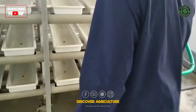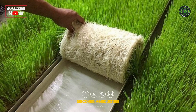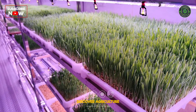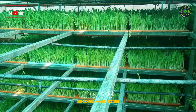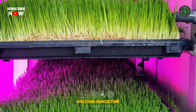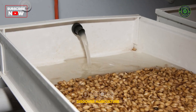You can purchase a commercial hydroponic fodder system or build your own. The basic setup includes growing trays or racks, a water supply system with sprayers or misters, a drainage system to remove excess water, artificial lighting if natural light is insufficient, and a controlled environment to maintain optimal temperature and humidity.